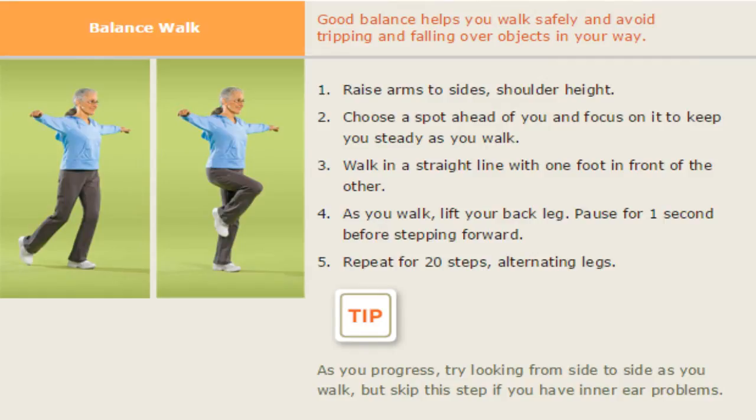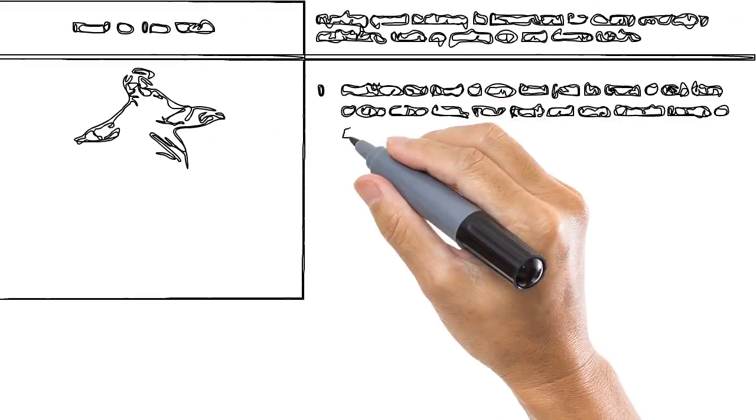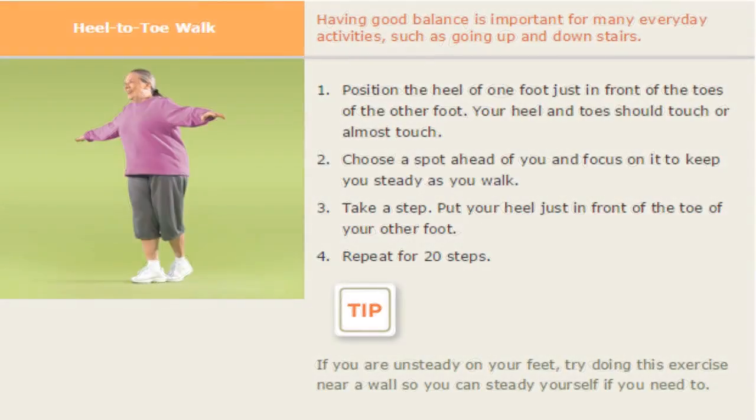Very simple — the balance walk. Just walk, raise your arms to your sides, raise your knee as high as you can, bring it down, and repeat it several times. Then the toe walk and the heel-to-toe walk — repeat this for 20 steps.